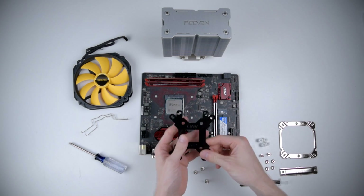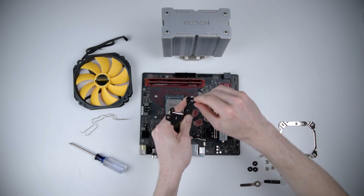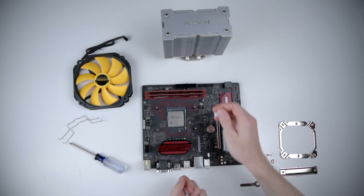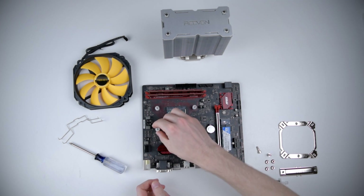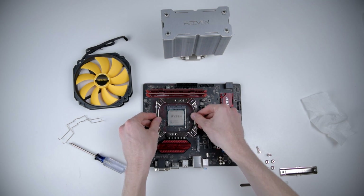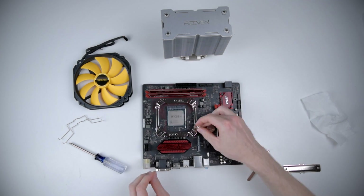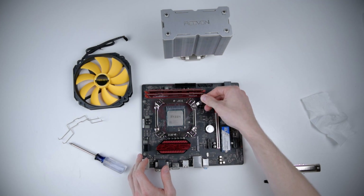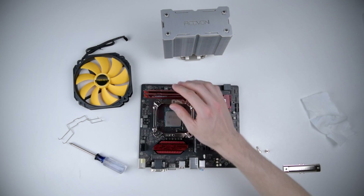Now let's take a look at installation. The first step is to put the back plate screws into the back plate. Next we'll put the washers over the back plate screws. Next we'll stick the back plate on the back of the motherboard. Now we put four nylon spacers onto the back plate screws. Next we set the top plate onto the back plate screws and then tighten it down with the included nuts, and they include a funny little wrench to make sure they're fully tightened.